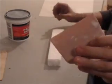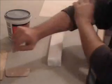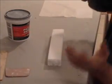This is a Bondo spreader — you can get this next to your tack cloth, Bondo, fiberglass, and whatnot. They come in a pack of three and they'll last a long time. You can also use a credit card.